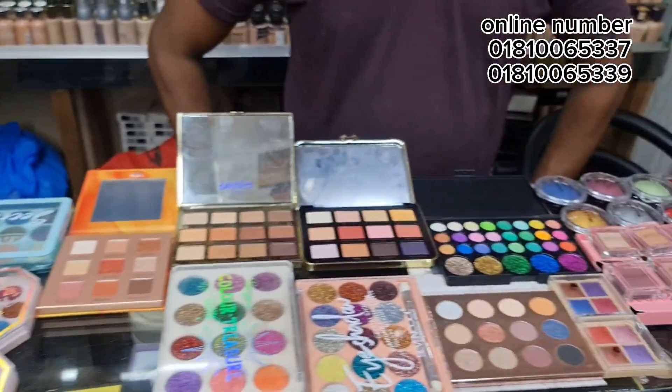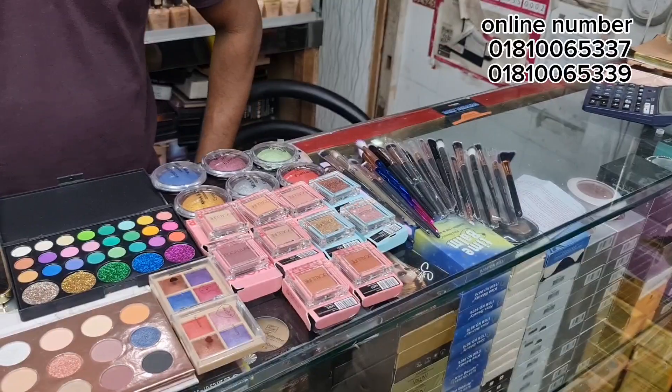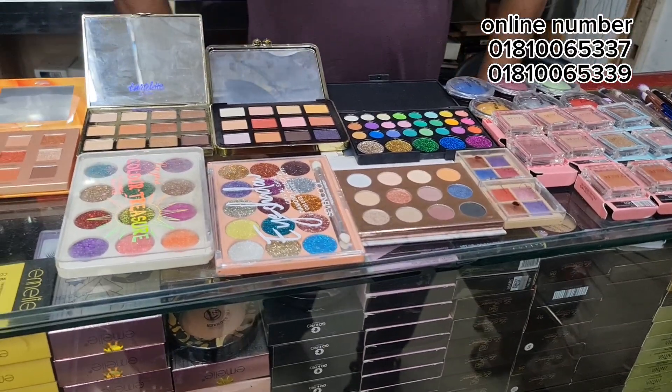I'm going to apply some soft eyeshadow on a student budget. I've got a brush, contour, glitter and shimmer. It's a blaster collection.